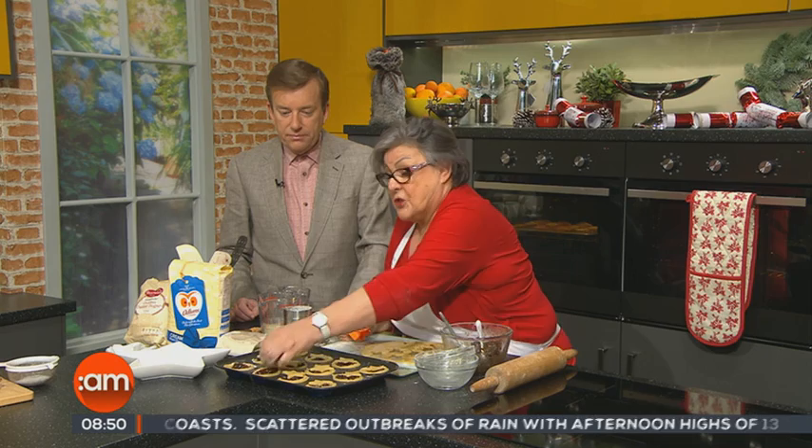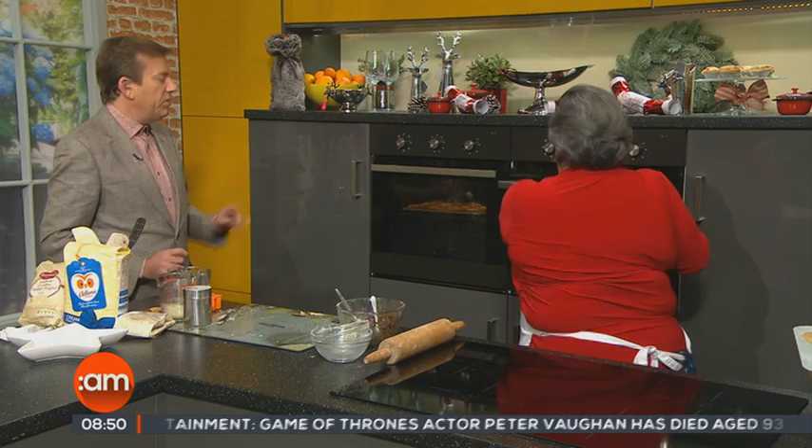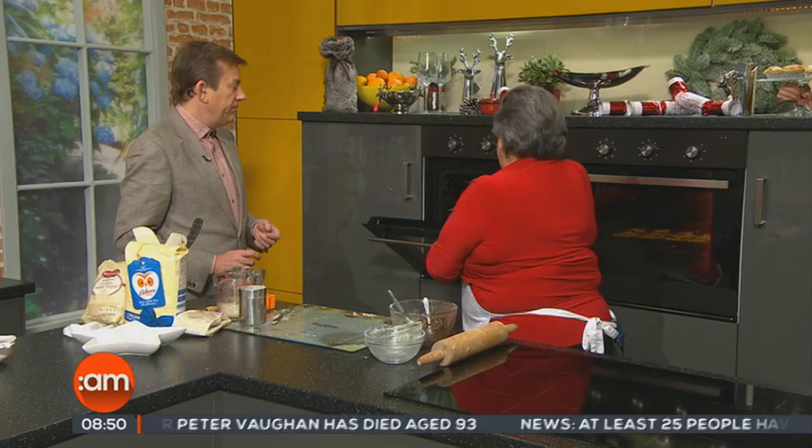Now these are just being decorative, using star cutters on top. The children love getting involved in this as well. It goes into the oven at 200 centigrade, 400 Fahrenheit, gas mark six, for about 15 or 20 minutes. And we have this oven here ready. The ones that were frozen — that's what they look like. They don't have to be all decorative. I'm just bringing them out now to show you what they look like.